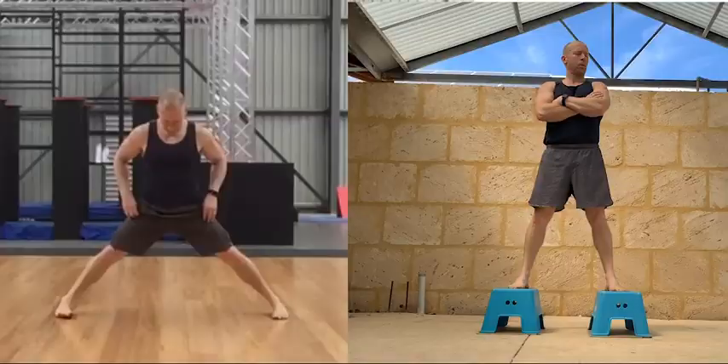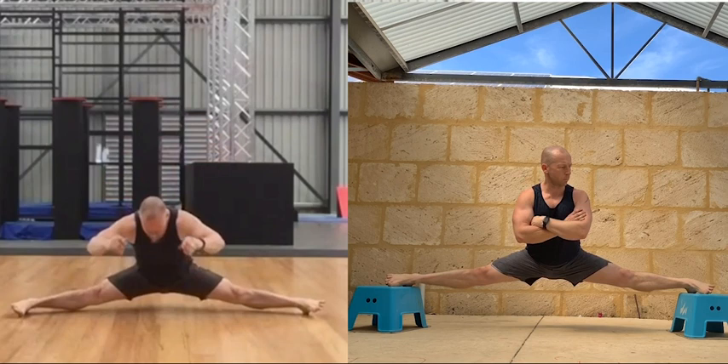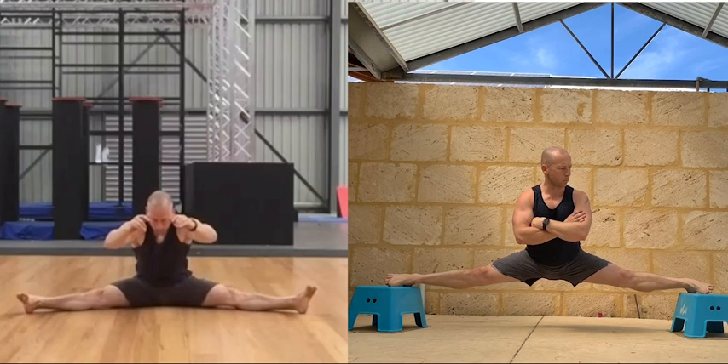Here's a good comparison between the 2018 date on the left and 2020 on the right. In the 2018 position I'm dropping backwards to get that certain depth and then falling back, whereas in 2020 I'm able to go down and hold that position, even if it is with my hips back slightly.